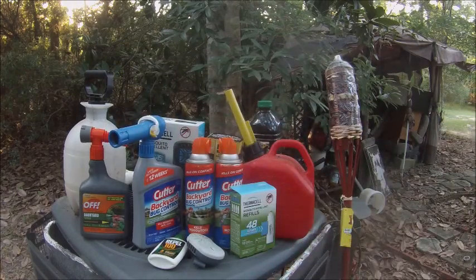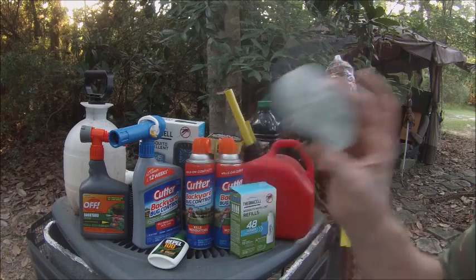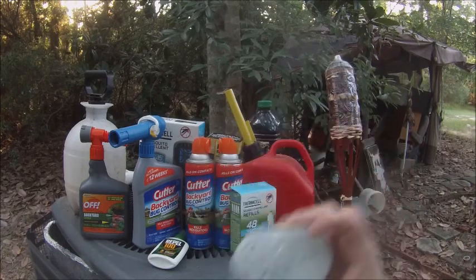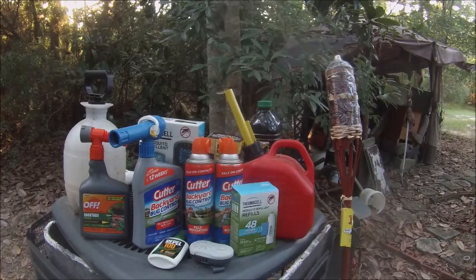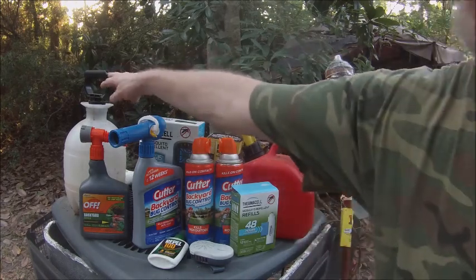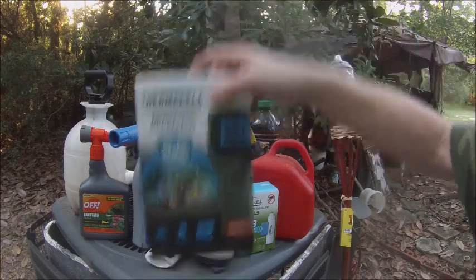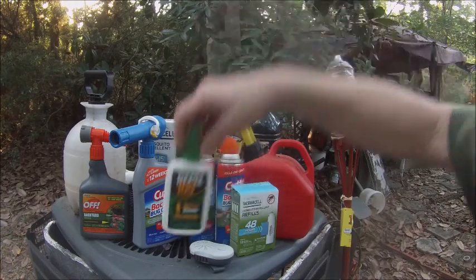It doesn't matter how much it costs — it's about how well it works. You can spend a million dollars on a device and I can make something for two dollars that works better. Price doesn't guarantee quality. These are the items I use camping; I usually bring the spray bottle plus the Cutter backyard, and if I spray myself I'll use the DEET.